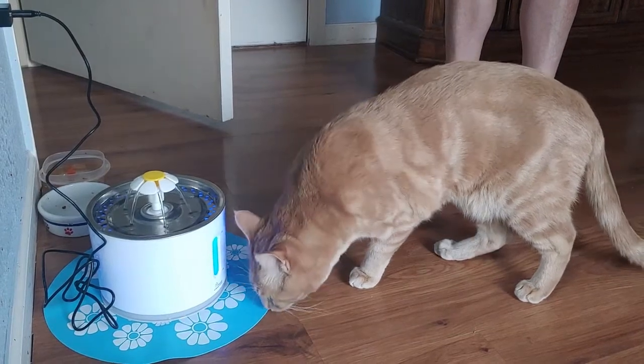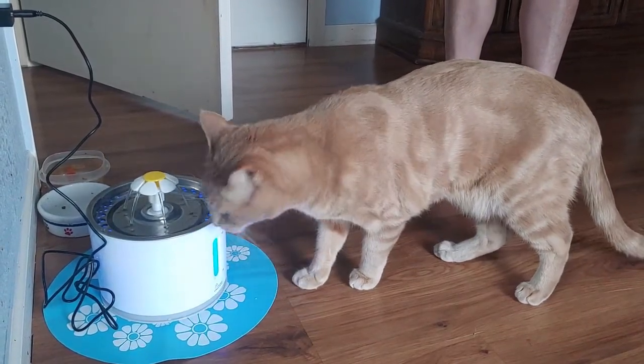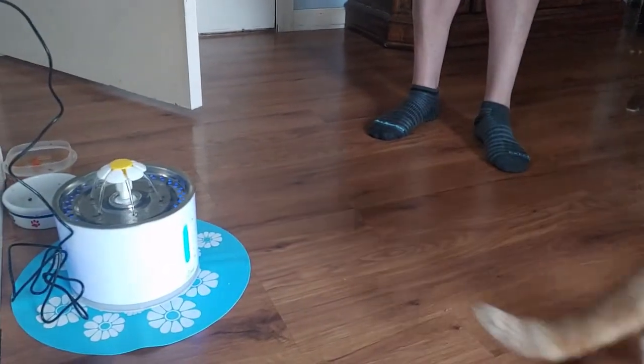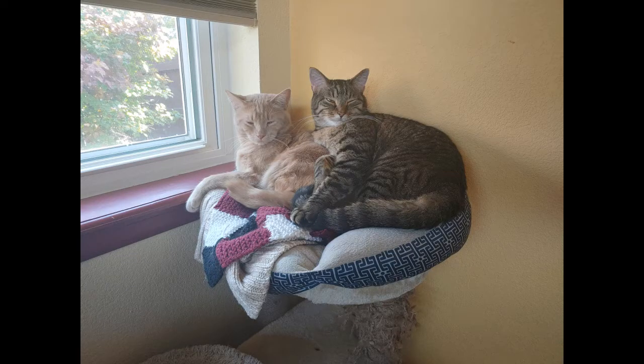Other than that, I am satisfied with the purchase. If I had to give the fountain a rating, I'd give it an 8.5. My cats are drinking more water, but I wish the LED light worked properly.